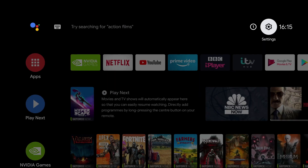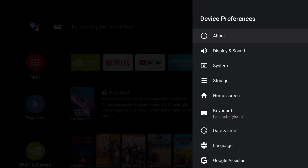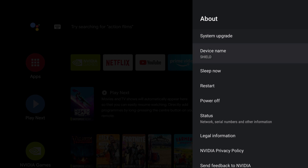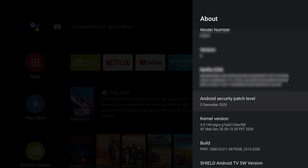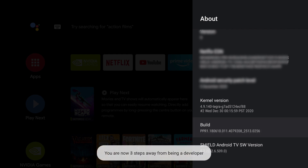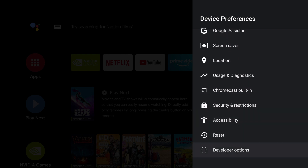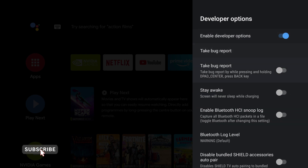Now the whole purpose of a media server is having your media available when you need it, so the next thing we need to do is set up the Nvidia Shield so that it doesn't sleep. To do that we need to enable the developer menu. Go into your settings and scroll down to Device Preferences, click on About, and then scroll all the way down to Build Number. Once you get to Build Number, you need to click on it up to five times to get into the developer menu — you can see it counting down. And that's it, the developer menu should appear on the main menu. Go back to the main menu, scroll down to the bottom, click on Developer Options, and then scroll down to Stay Awake and toggle it on.